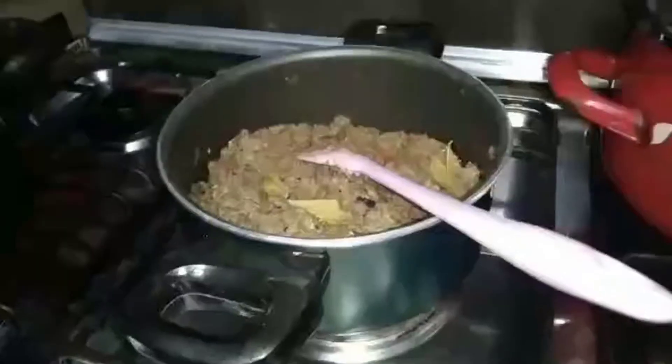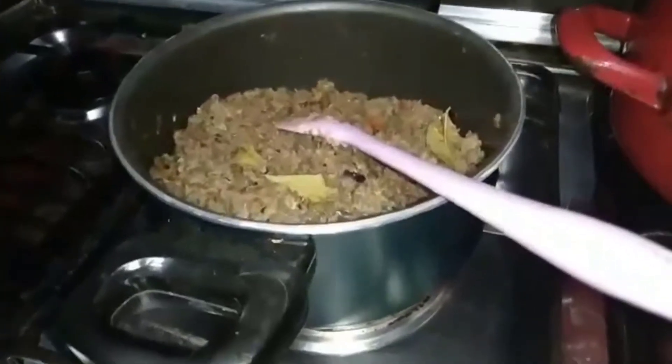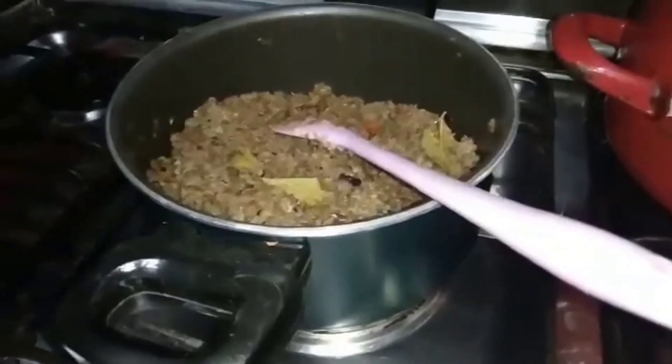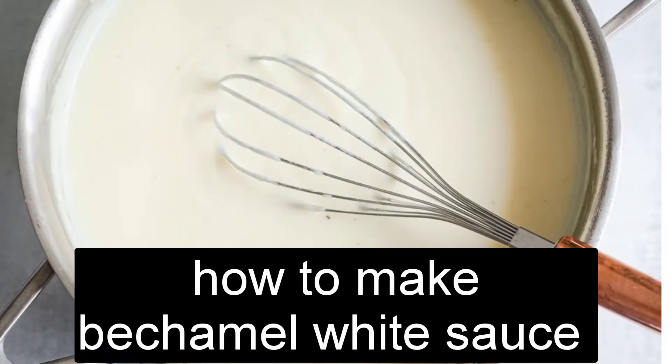Then make the meat sauce. To do this, dice the onion and cook it, then brown the ground beef. Add all the spices and tomato sauce and simmer until cooked through.